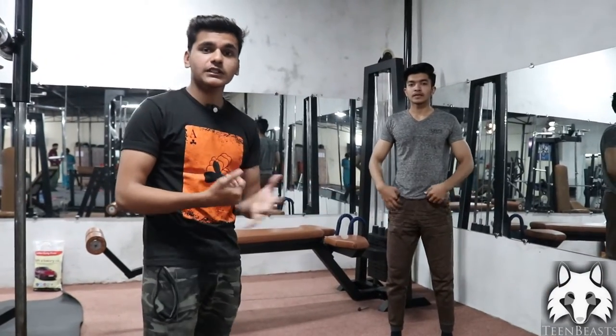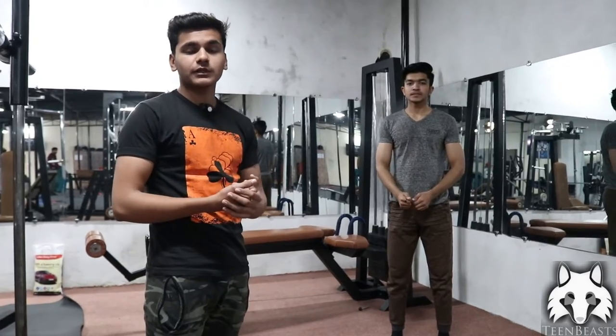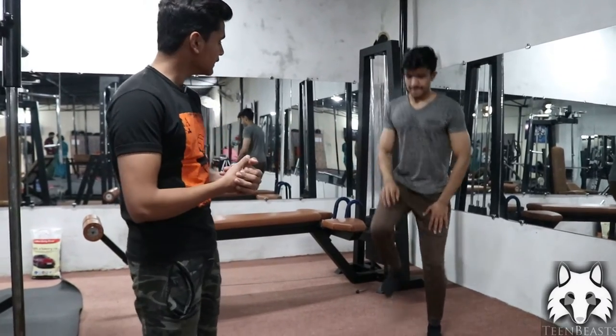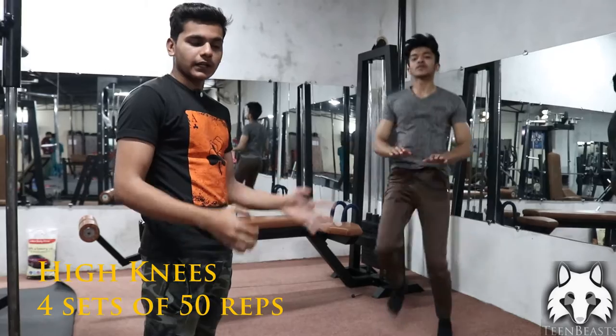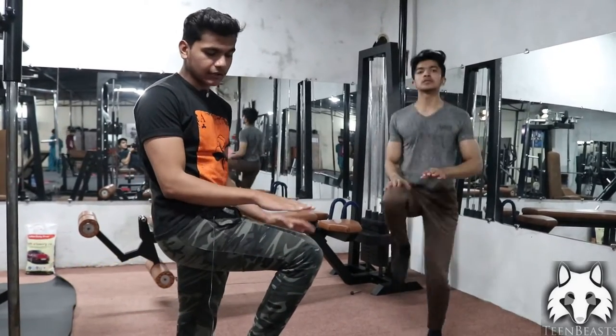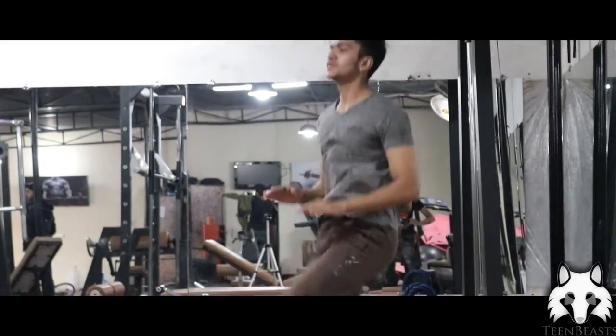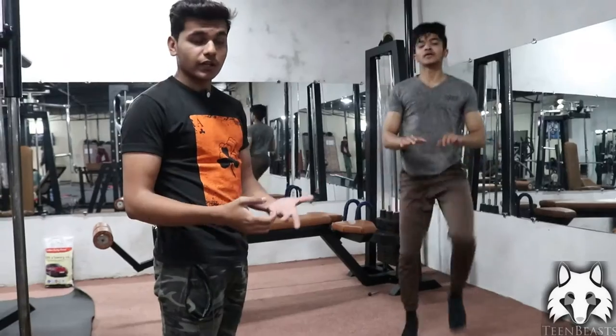We have finished the shoulder exercises. Now we are going to do some cardio. For cardio, we will do high knees first. For high knees, the form is: bring your legs up to a 90-degree angle, your hands should be locked in front at pocket level, and you are going to jump and drive your knees up alternately.